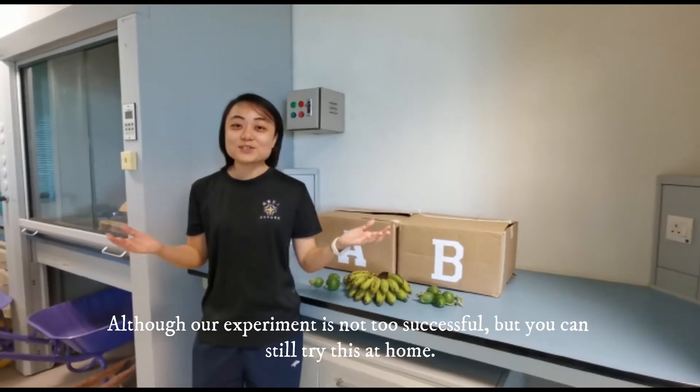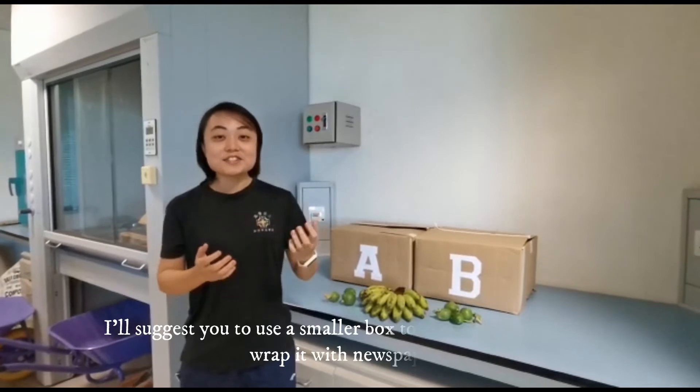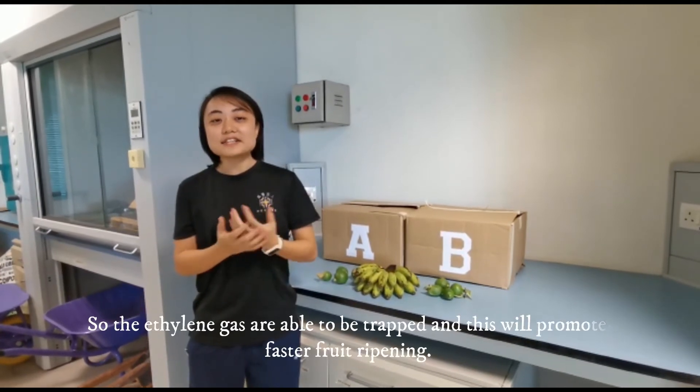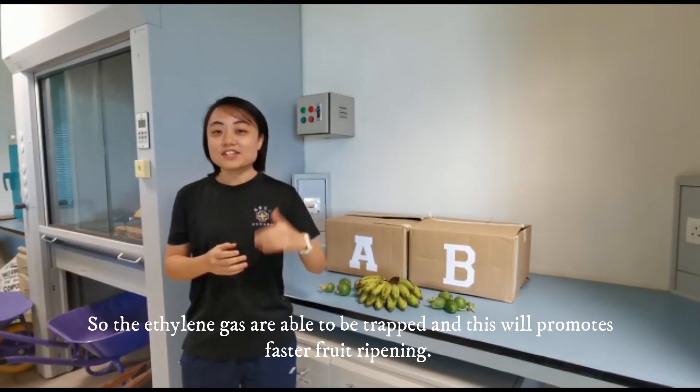Although our experiment was not too successful, you can still try this at home. I would suggest using a smaller box for the fruits, or wrapping them with newspaper so the ethylene gas is trapped, and this will promote faster fruit ripening.